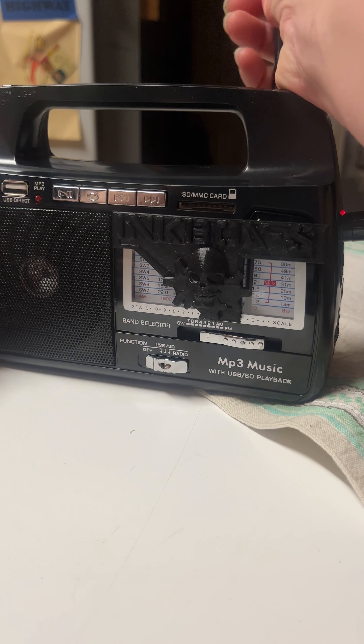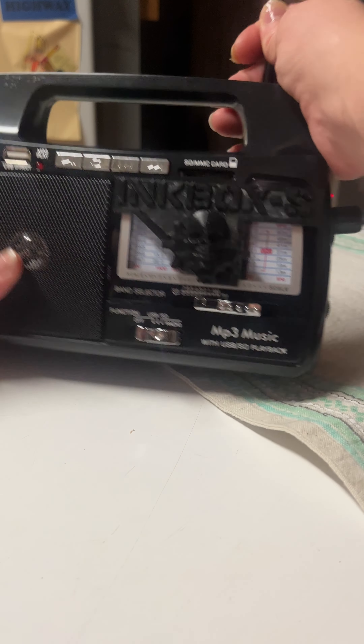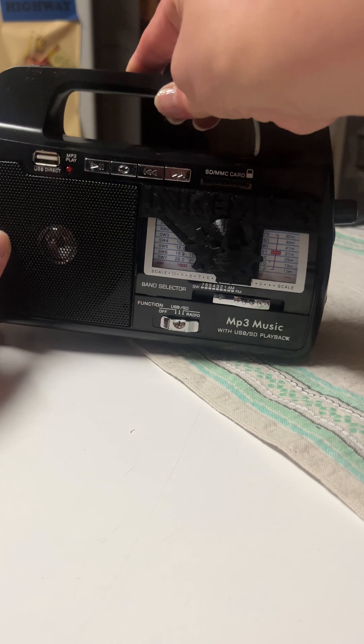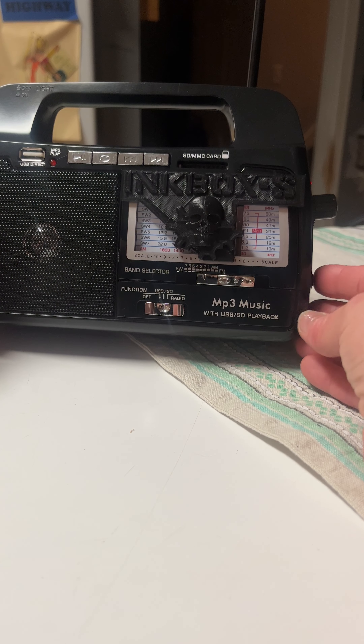You can also use yourself as an antenna as well — sometimes I like to hold onto the antenna. It's very interesting sounds that come through. Going to shortwave two. I'm surprised there's stuff coming in through shortwave two — that's awesome.